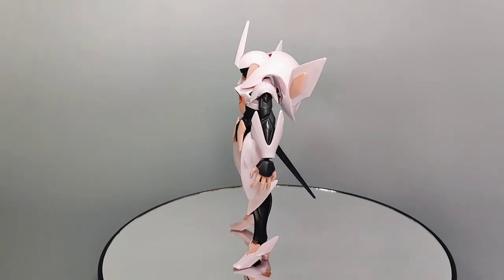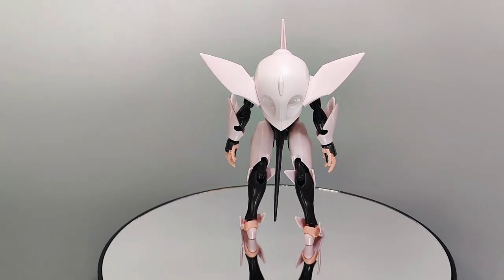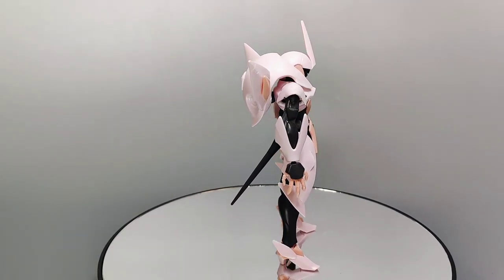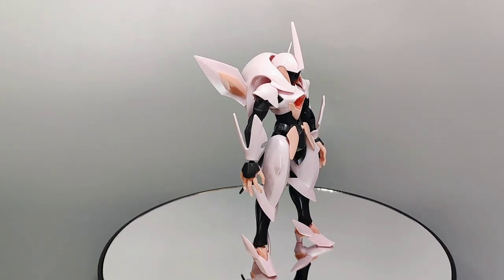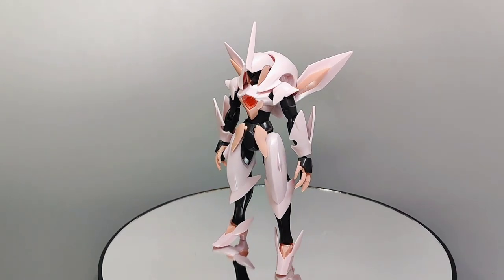The completed kit sports a fairly petite frame. According to the official info, the Fawn Farsia stands at only 16.2 meters in height, which is below the 18-meter height standard of most mobile suits.